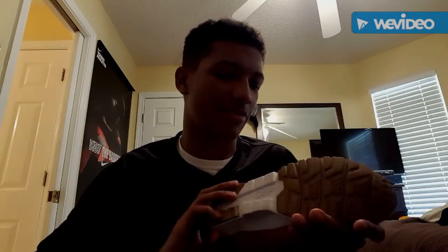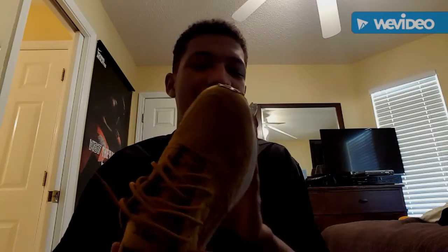I picked these up from Footlocker while I was in Atlanta the other weekend. We went to about five different malls and I was on the search for the Nomads, which I found, but not the style I wanted and not the size I wanted. I usually wear 11 or 11 and a half, but in the Nomads I need a 10 and a half because they ran so big. I couldn't find the black with the blue blocks colorway I wanted, so I found these instead.